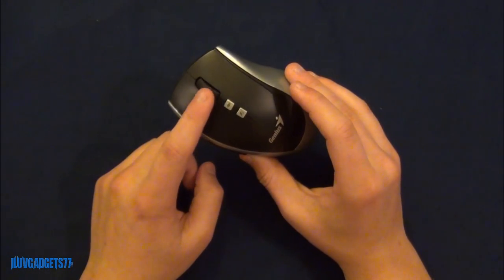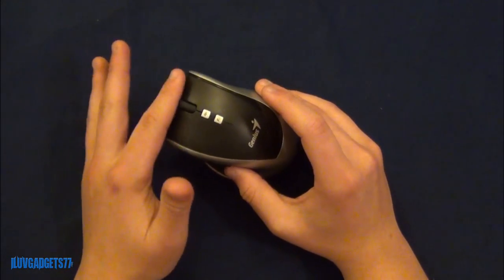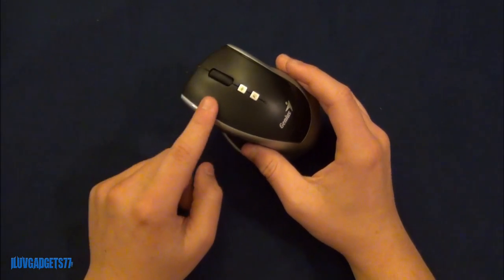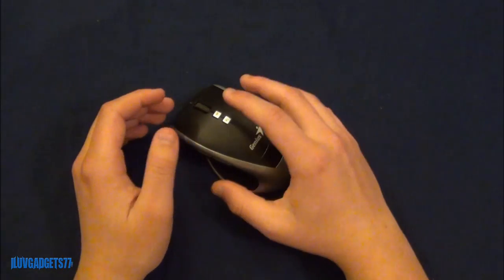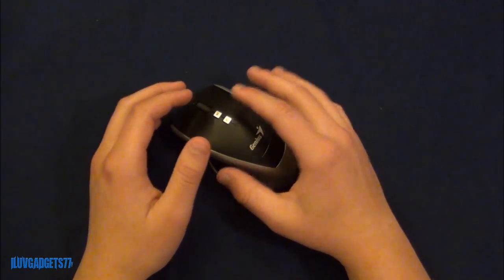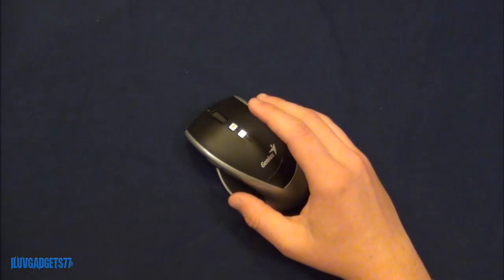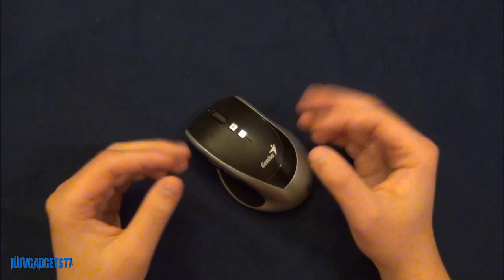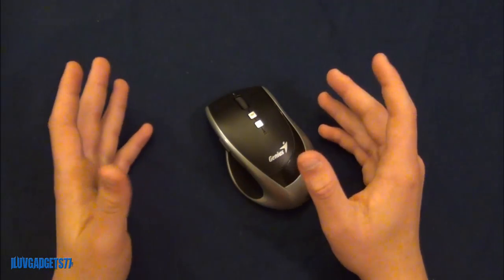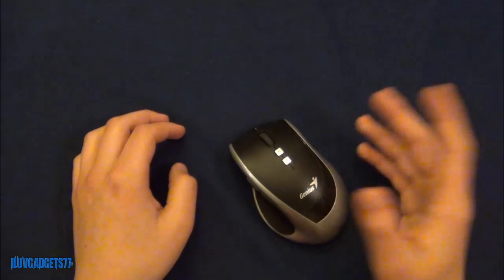On top you have the magic roller — you simply roll up to go up and down to go down. Right here is the DPI button with two options: 800 DPI or 1600 DPI. I don't recommend 1600 DPI as the pointer moves very quickly. Above that is what Genius calls the patented flying scroll, basically a hyper scroll — hold it down and it scrolls you down the page, great for web browsing or documents.